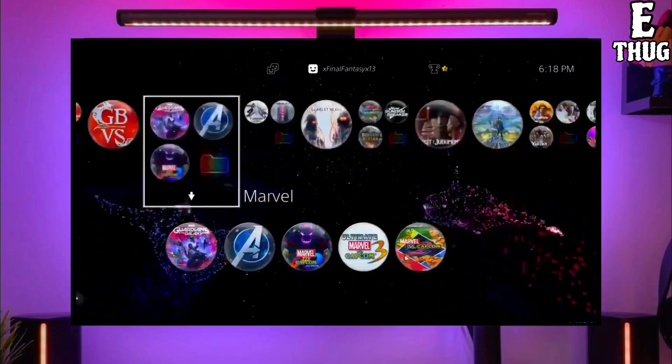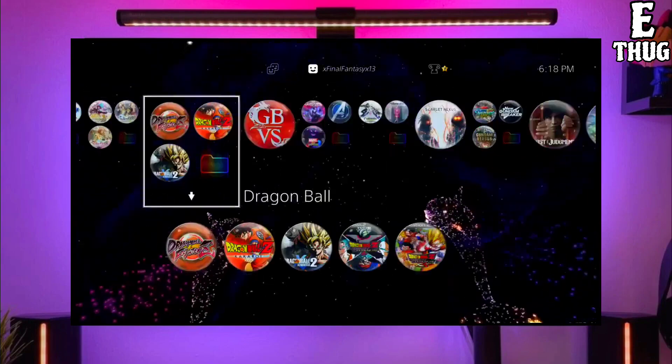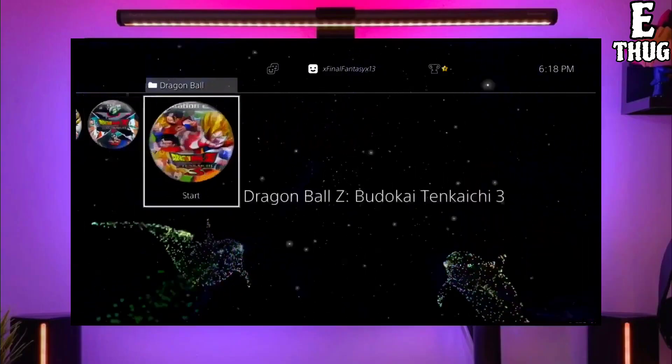After downloading both your jailbreak and golden files, you just have to simply plug your USB drive into your PS4. After plugging your USB into your PS4, simply activate the jailbreak on your PS4.